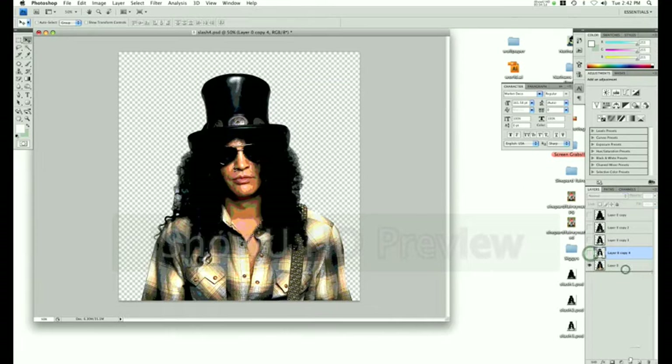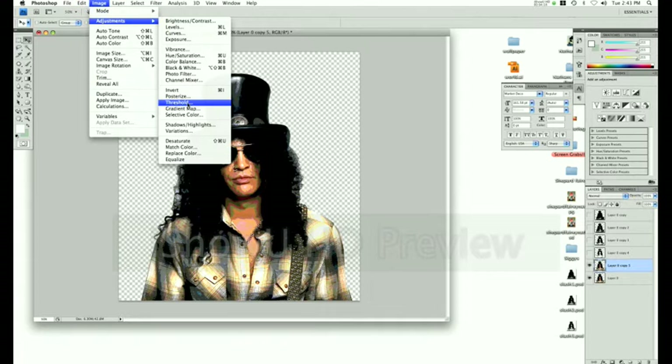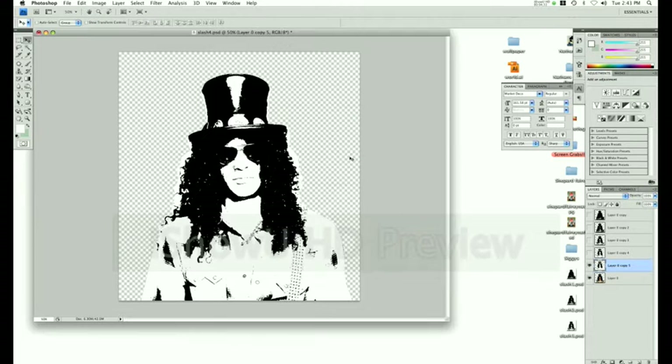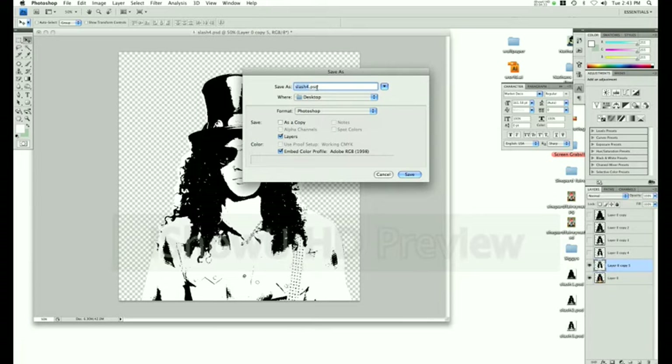For the last time — we do this five times total, and this is the last one. Image Adjustments, Threshold. Bring it way over to the left to get really good whites while still keeping some black. This is going to be your actual black layer, so whatever you see here will be black on the final poster. Threshold of 32. Name it Slash 5. Press OK. We're completely done with Photoshop.